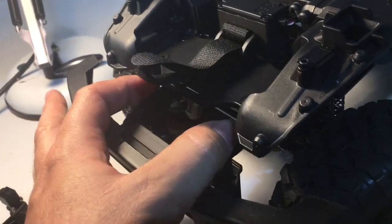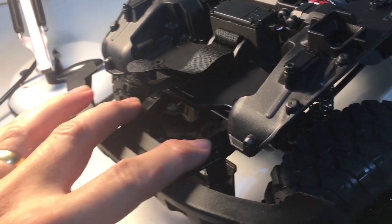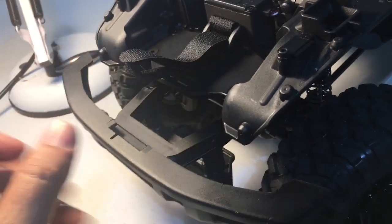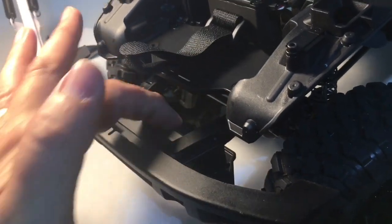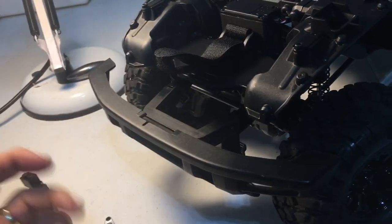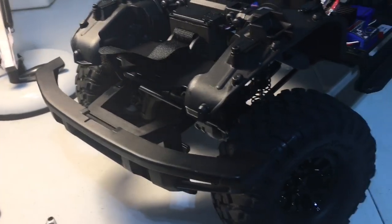I don't see why a servo winch cannot be mounted in here relatively easily. This mount is a little bit wide for the tabs on a servo, so it is a little more complicated than just drilling and threading holes. I'm going to take a piece of Delrin or plexiglass and cut a servo mount, then bolt that down to this plastic bumper mount. Once I do that it should be straightforward — mount the servo winch, line the spool up, cut a slit, and make sure there's a pathway for the line. The body will slip on and off and there's ample room back here for a servo. Adding a servo winch should be relatively easy.